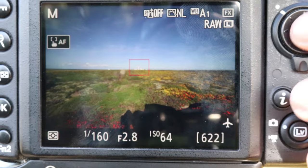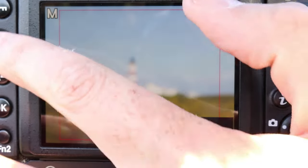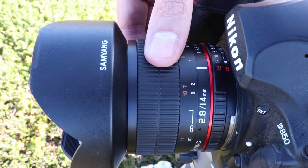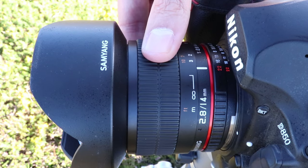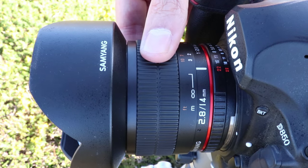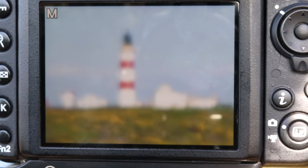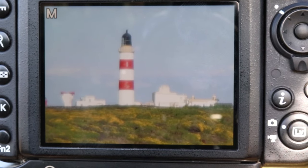For best results I'd recommend using the aperture you intend to use for astrophotography — for me that's f2.8, but for you it could be f3.5 for example. Next, switch your camera into live preview mode, then zoom in on your live preview right into the chosen object. Slowly twist your manual focus ring and pay close attention to the fine details of the object, keeping on twisting until it looks at its absolute sharpest on your LCD.